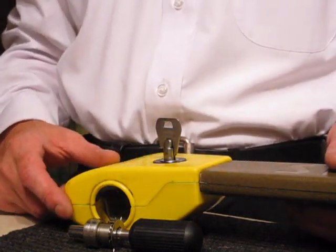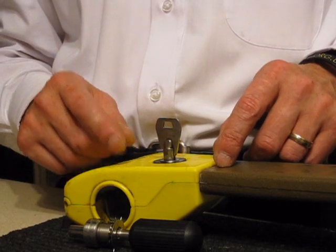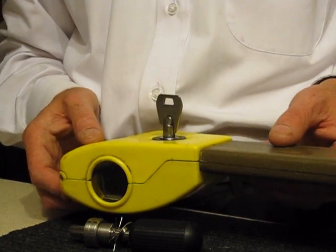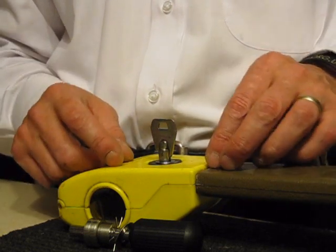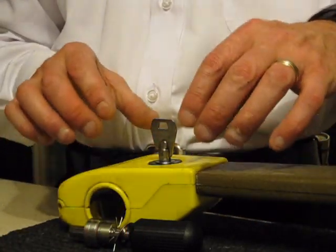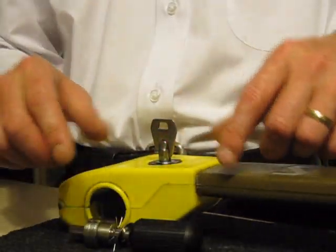Hi guys, this is a little video regarding vehicle security and a little bit you can do to try and improve it. If you solely have one of these on your vehicle, especially an older vehicle that doesn't have an alarm or an immobiliser, please also get one that goes from the gear stick across to the handbrake, or if you can afford it — I know some people are on quite a tight budget — get one of the quite large steering wheel ones that goes around the wheel.